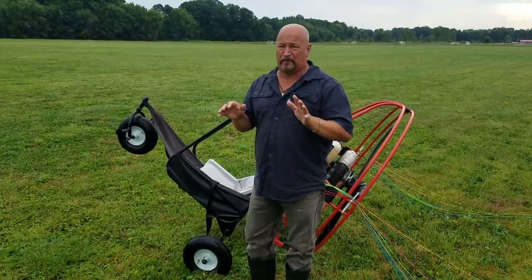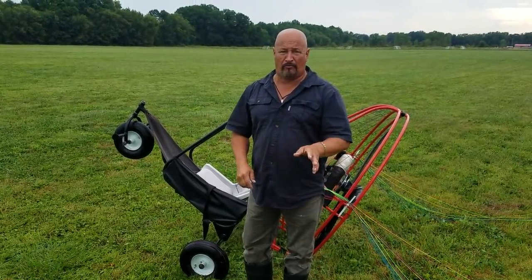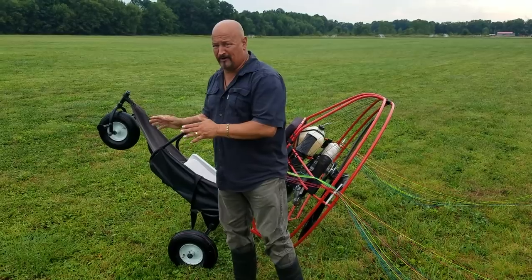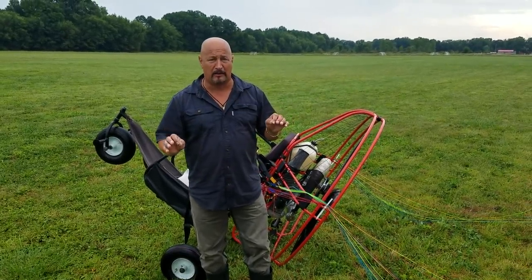All of these things come into play and the next thing you know they're rolling their trike over. A lot of trikes roll over very easy — this one doesn't. It's got a self-steering front end that automatically wants to track. It's a very hard trike to roll, but if you use my other setup, you should never roll a trike.